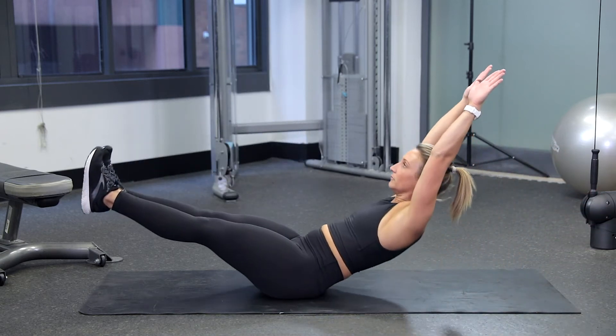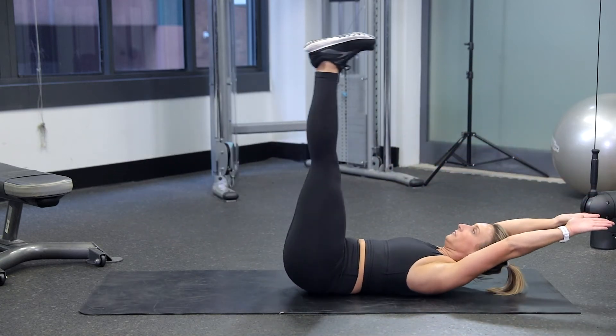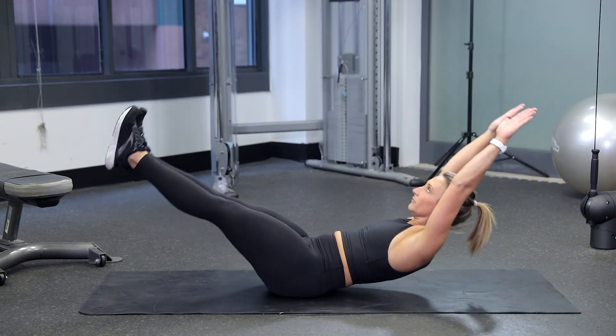Roll up to a seated position, keeping your legs up off the floor. Roll back down one vertebrae at a time, and repeat this exercise.